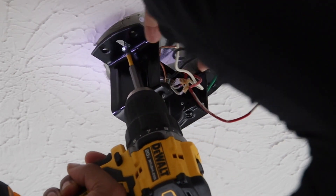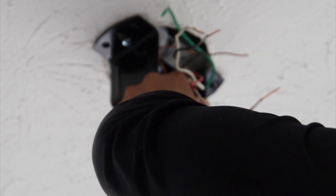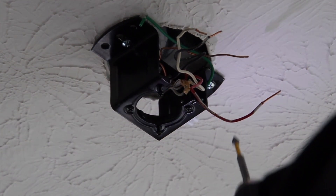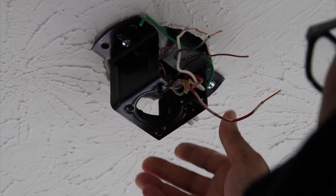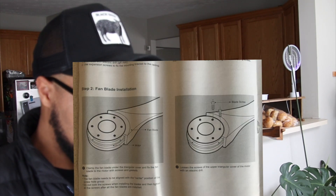That one's tricky because of the white electrical stuff in the way — it's hard to screw it all the way in. All right, I think I screwed into the box so it is definitely on, very strong. We just completed step one. Now we're about to go to step two.